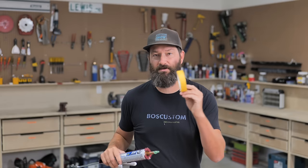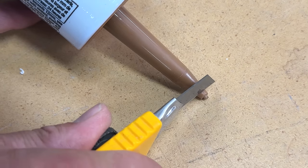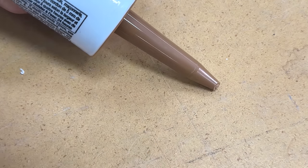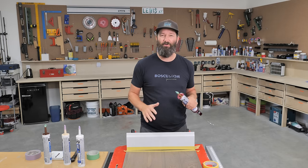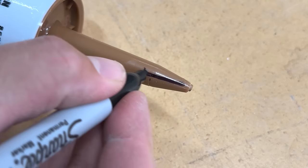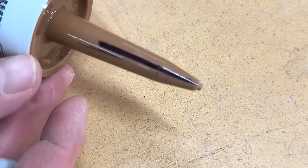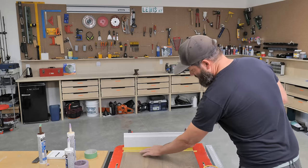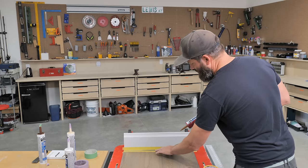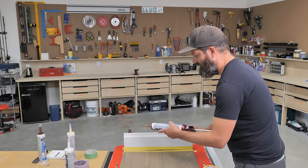Once you get your tube, cut a decent-sized angled tip — big enough to fill the large gaps in one or two passes. I like to put a black line on the furthest point of the tip to help keep the tube in the right position. Start by getting the biggest part of the crack filled up first, then go over the entire seam.